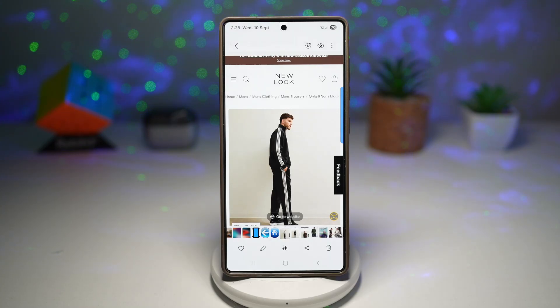Hi everyone, The Simple Dad here. In this video, I'll show you how to increase resolution on your photos manually. Galaxy Enhancer X is Samsung's AI-powered photo editing tool that allows you to manually increase the resolution of your pictures.